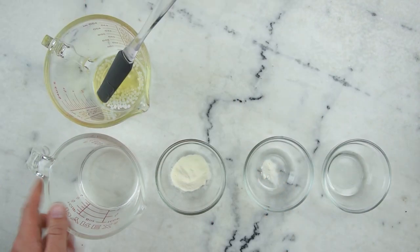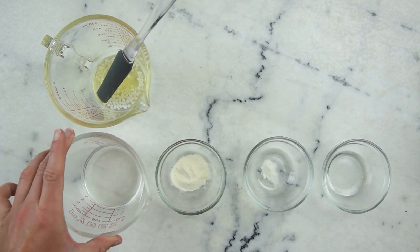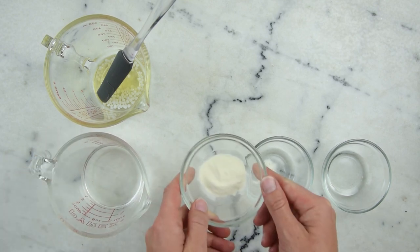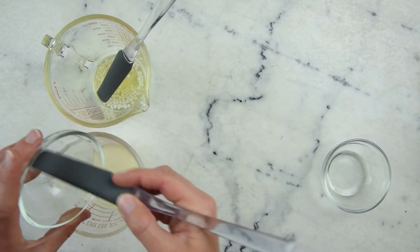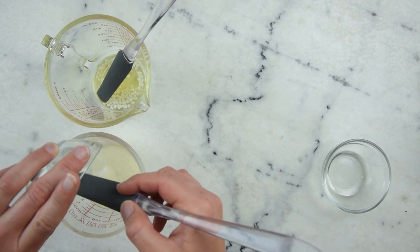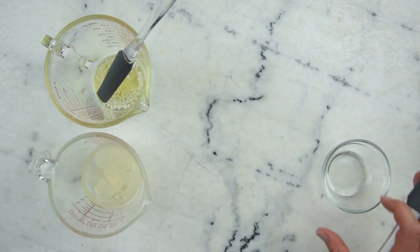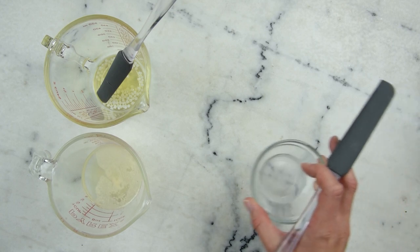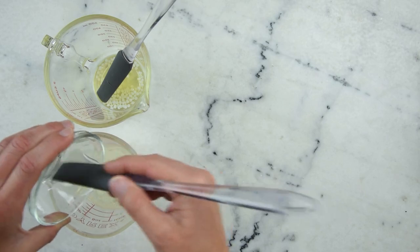For the water phase, I already have 80 grams of distilled water measured out into a 250 milliliter Pyrex measuring cup. To that I'm going to add one gram of water-soluble silk peptides, 0.3 grams of 200-times concentrated aloe vera powder — if yours is 100-times concentrated, just use twice as much, or you can use 40 grams of water and 40 grams of aloe vera juice — and 10 grams of vegetable glycerin.